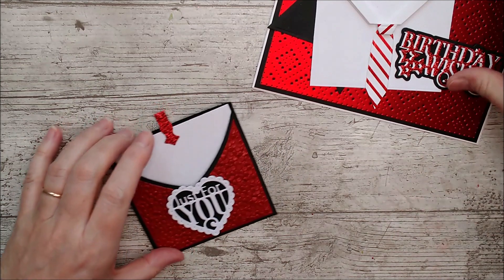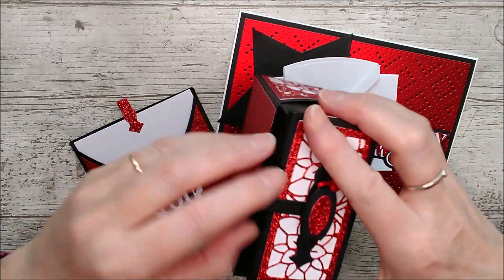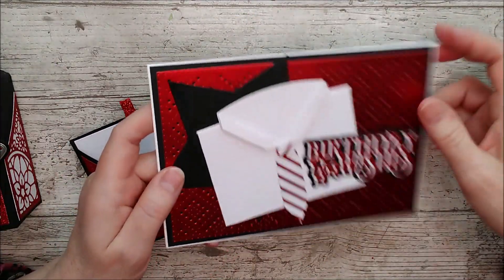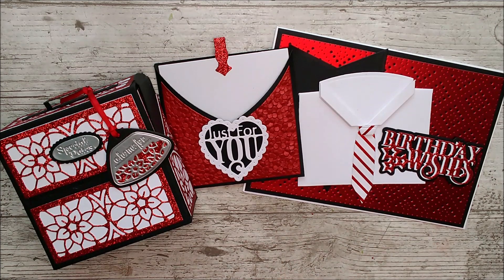I need to stop here — there's where we started: the beautiful little index box with the little catch, then we've got the card with the shirt made from the same die, and a lovely little pocket. I'd really love you to tell me if you saw that coming from the die set. If you want some pointers on how to see different things from different dies, let me know in the comments below. Thanks very much for watching — I'll have links to all the products I use down below. Don't forget to give this video a big thumbs up, leave a comment, subscribe, hit the notification bell, and until next time, happy crafting!